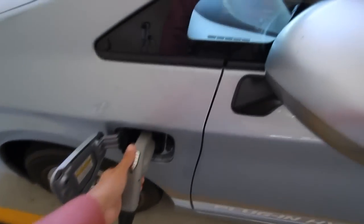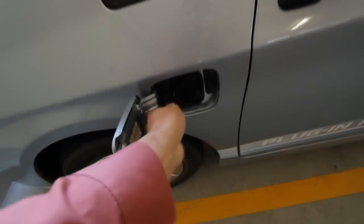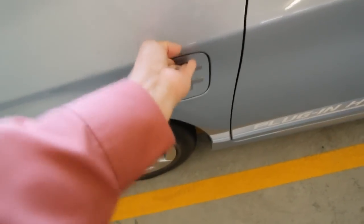We're going to go ahead and unplug here and get back in the car. We'll return our charger to the free station here. Close our power door and away we go.